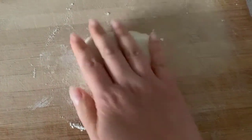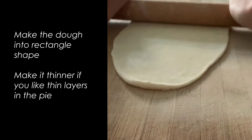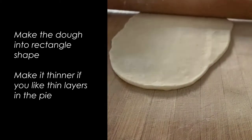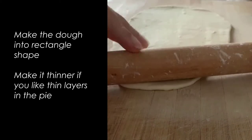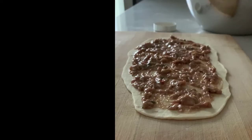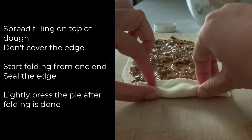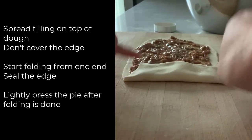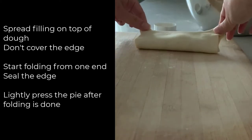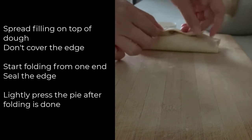Flour the dough and flatten it out with a rolling pin into a rectangular shape. You can press it thinner if you like thin layers in the pie. Spread the fillings on top of the dough, but don't cover the edges. Start folding from one end, and while folding, press the edges to seal them.